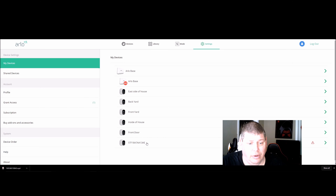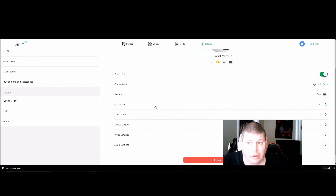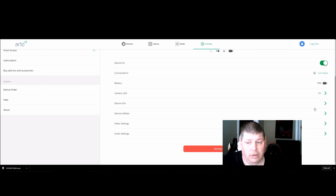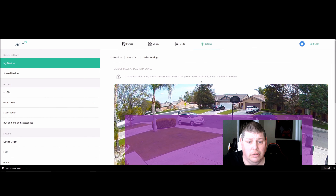In settings, you can configure different sides of the house — front yard, backyard — and for each camera you can see the battery percentage, which is very nice; no more guessing. You can turn camera LEDs on and off. Under video settings it's really nicely laid out, and you can set up activity zones.